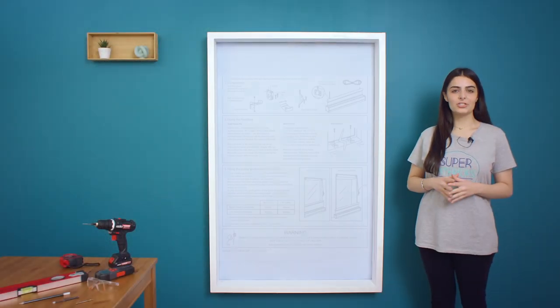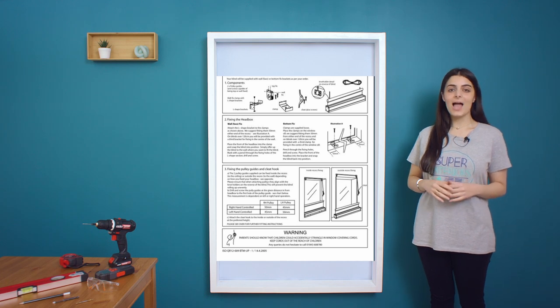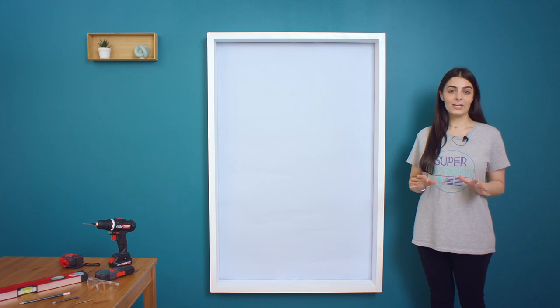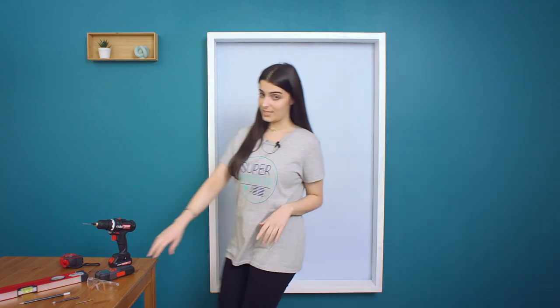Before we proceed, we request you take a moment to ensure you have all the necessary parts and components as mentioned in the information sheet provided in the box. Don't forget to wash your hands or wear gloves, and you mustn't forget your safety glasses.